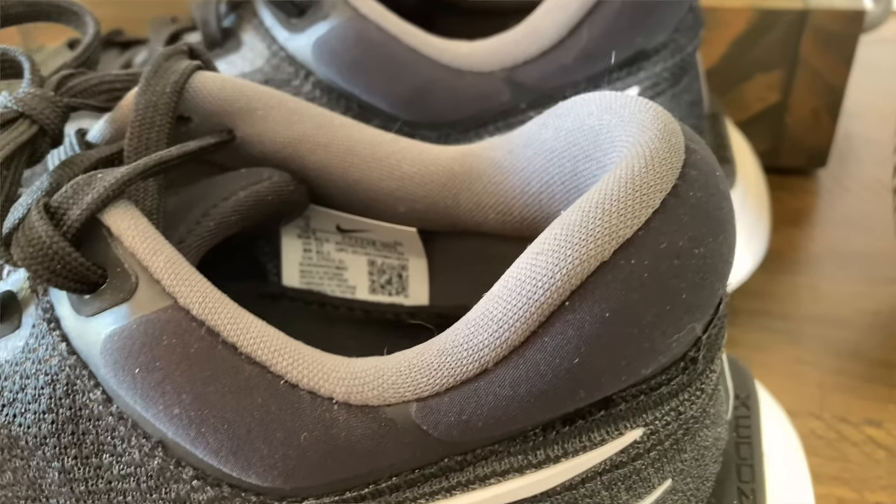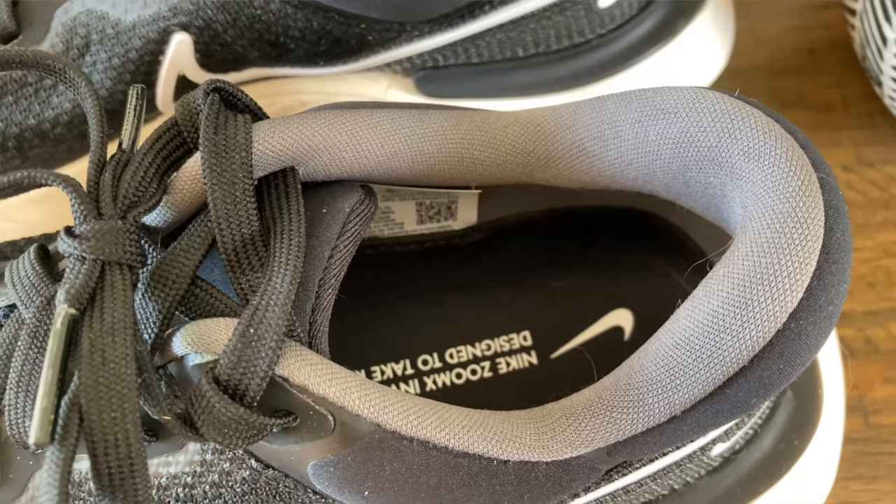The tongue is pretty well padded and it's a semi-gusseted tongue, so it's not going to migrate around. I didn't have any issues there — it's really comfortable and I didn't feel the laces cutting across the top of my foot at all. The padding around the heel collar is probably just a little bit more than needed. The collar comes up just a little bit high, so I did have a little bit of rubbing on my ankle — though it didn't cause any blisters. Otherwise, it's pretty well padded and very comfortable to run in, with a nice well-defined heel pocket and no heel slippage at all.